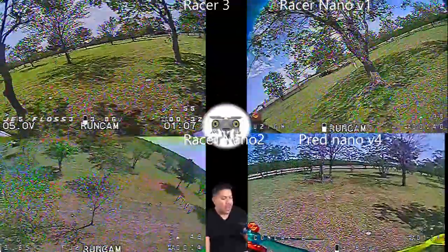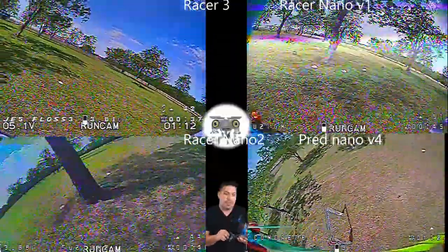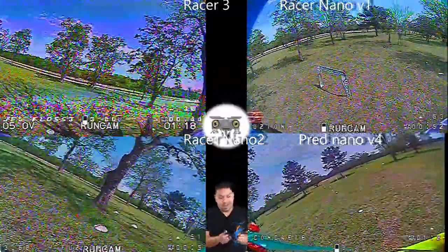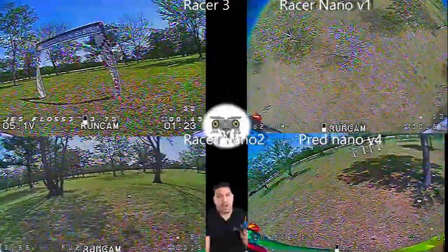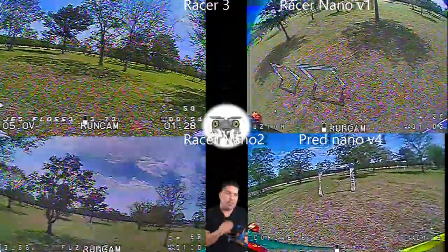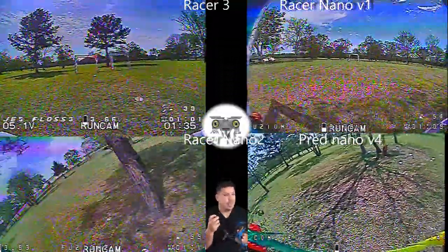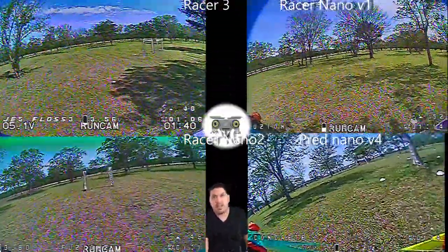This is not the cheapest option, but when you're racing you only really need two or three — one for your primary, one for your backup quad, and maybe a third. A lot of things are getting cheaper these days: VTXs, flight controllers, ESCs, and motors are all getting cheaper, so you can afford to spend just a little more on your camera — because after all, that's dictating what you're seeing through.